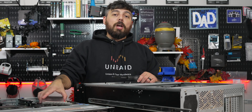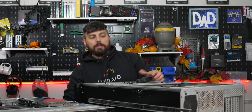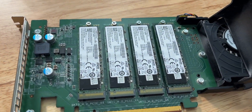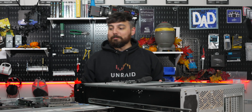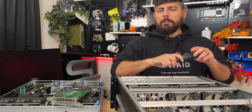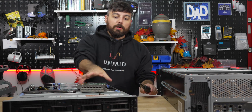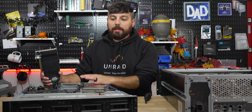I'll be ripping out this quad NVMe adapter — currently only two NVMe drives are in it — and placing it inside the new server as well. So we'll have six NVMe drives inside this server, which is going to be really awesome. Can't forget the USB thumb drive either — basically everything is being transplanted over.